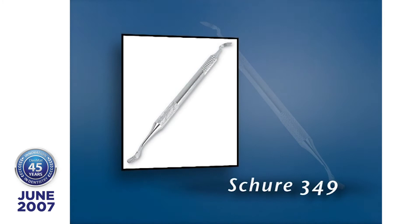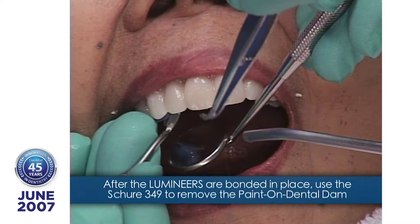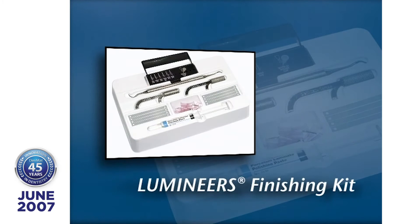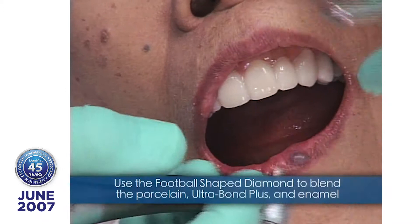Let's see what we got in here. Look how nice that lingual looks right now. Now I'm taking the football-shaped diamond here — all of these are in the clinician's finishing kit. Remember the foundation for lumineers: they're caries-free, they're perio-free, and their occlusion is equilibrated. If it's not, you'll have to equilibrate it after you put the porcelain veneers on.